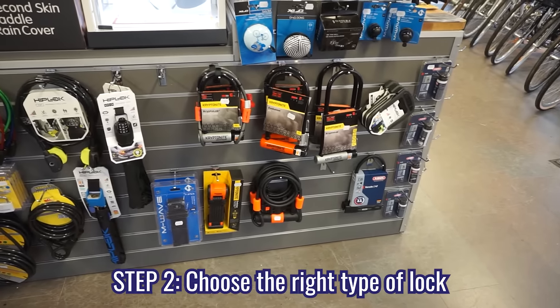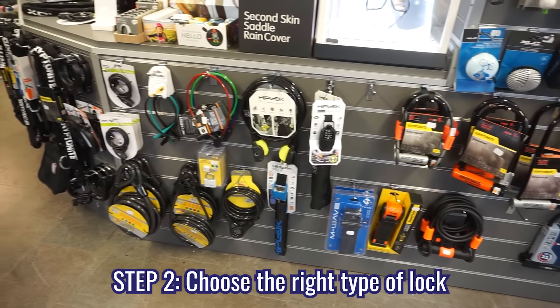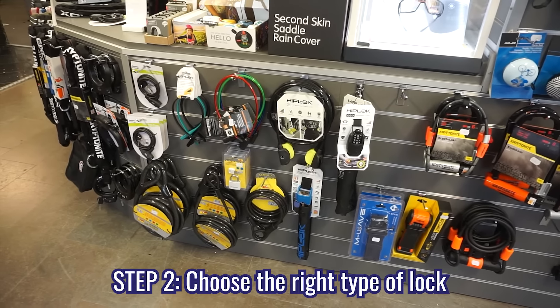Step two: choose the right type of lock based on usability and how well it fits your lifestyle. These are the three most popular types.